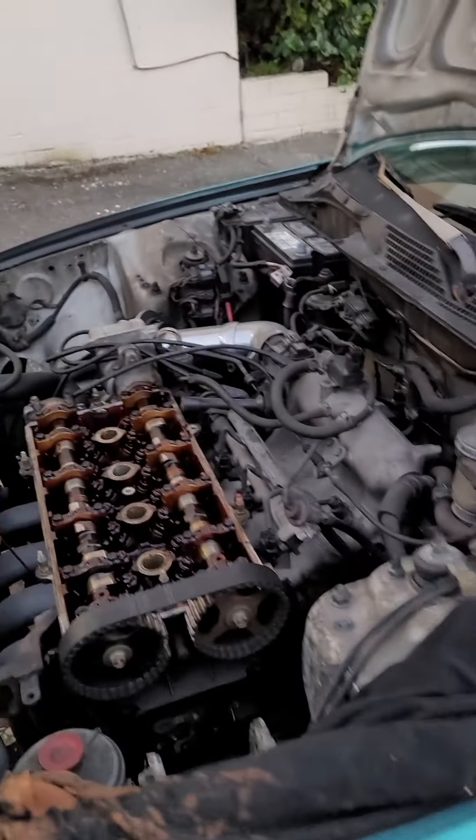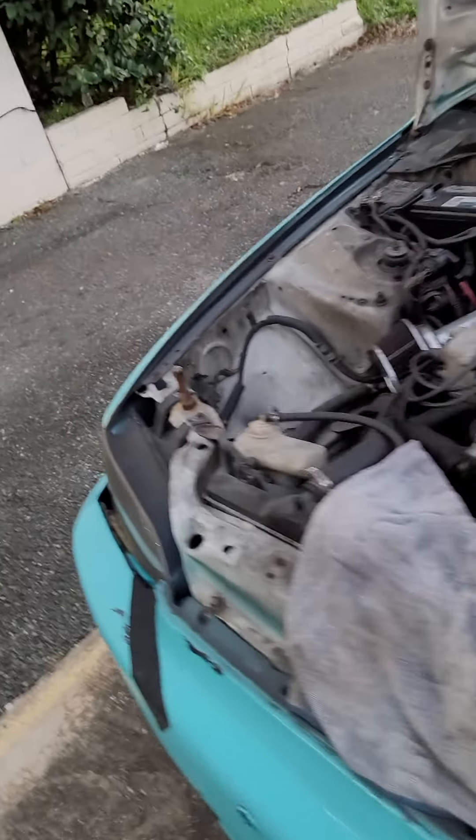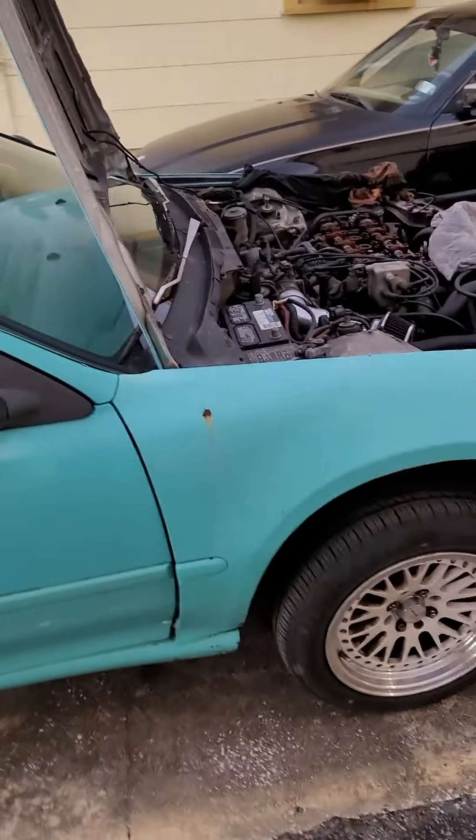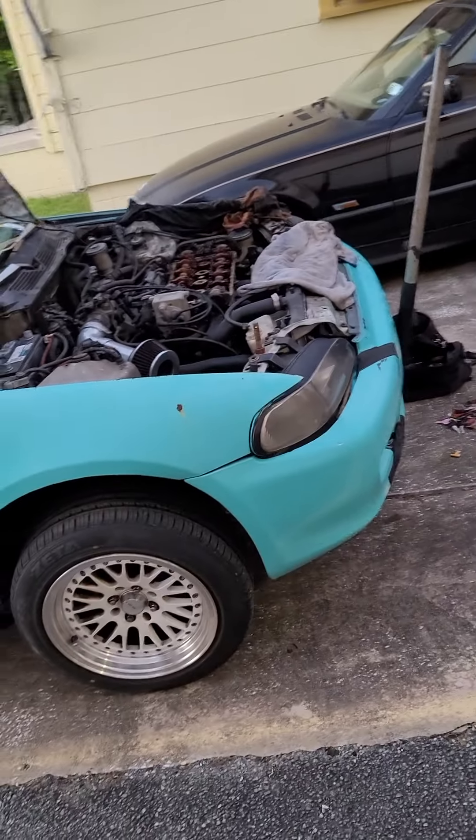This is a B18-swapped EG hatch. It's still automatic — he's still lazy. Told him it's about time we just drop that engine, drop the tranny and k-swap it. It's about that time.